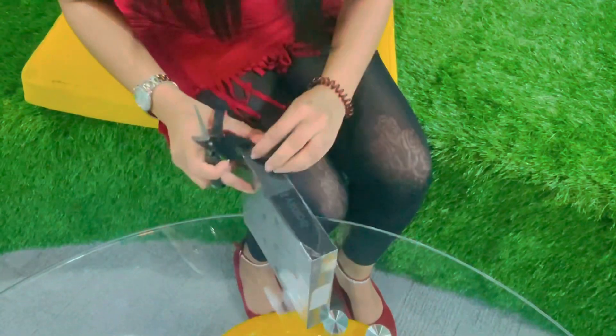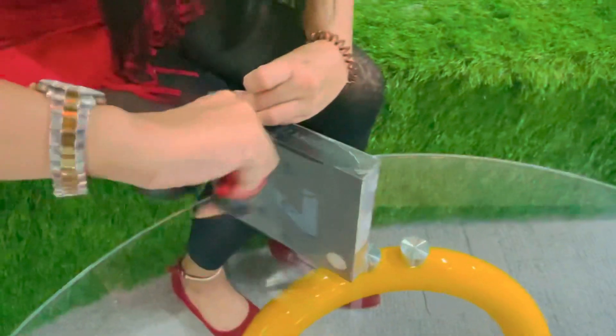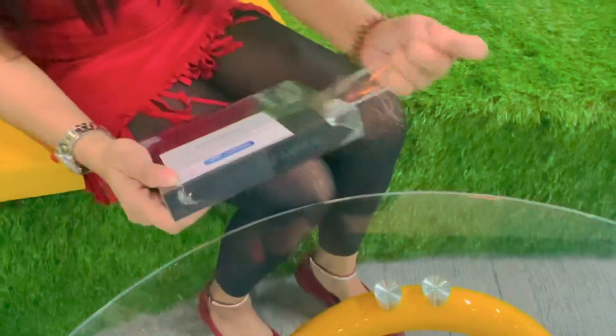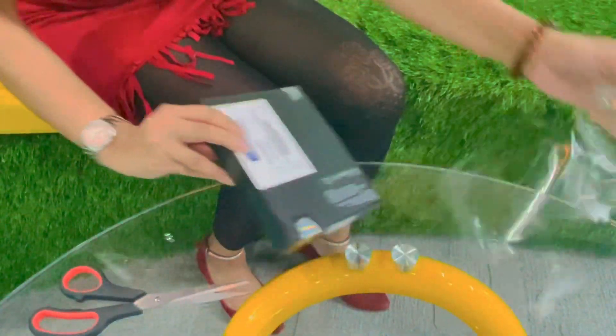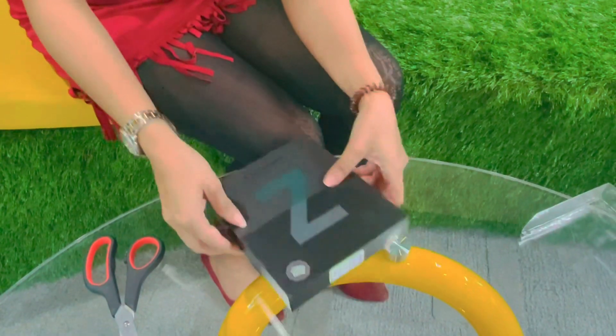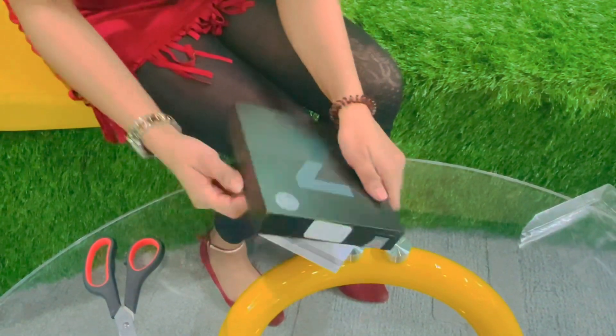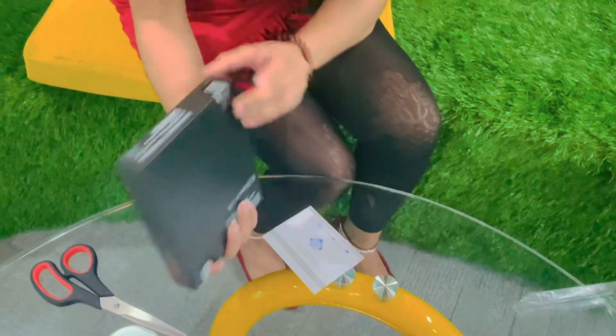I believe that you are interested in the phone so let's unbox it first. The first task is to open it and see what's inside — this is the warranty card, as you can see. There are some specifications on it. The phone we are unboxing is in Phantom Green. There are 3 colors available: Phantom Black, Green, and Silver. There were seals on both sides.